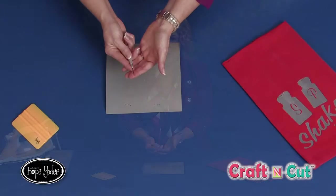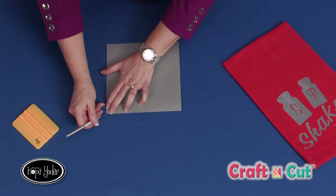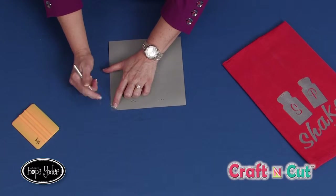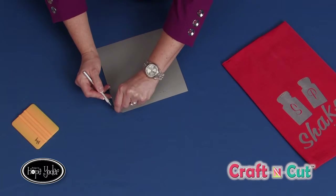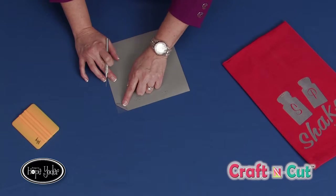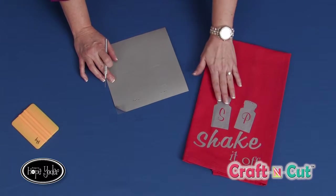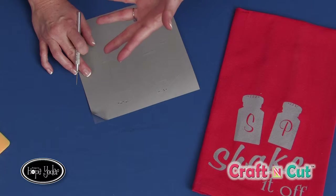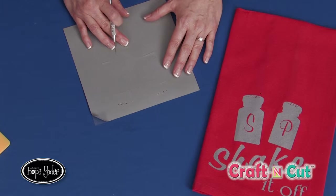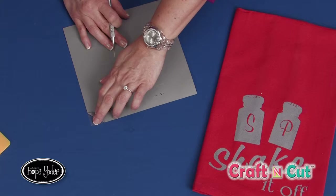Now it's not really sharp but it's great for small detail. As you'll see in a minute, we're going to start pulling the design up from the corner. My clear carrier sheet is underneath and the mat surface is on top. When you're weeding, you want to have the finished project or your Craft and Cut software open so that you can see what the finished design looks like, so you don't accidentally remove something you want to leave on the carrier sheet.